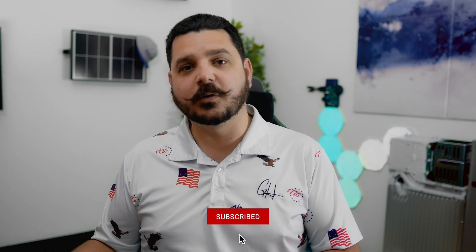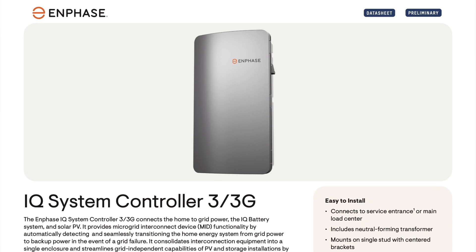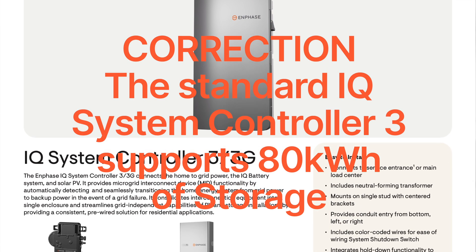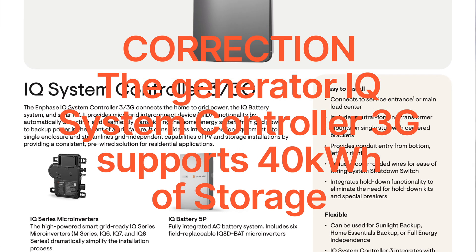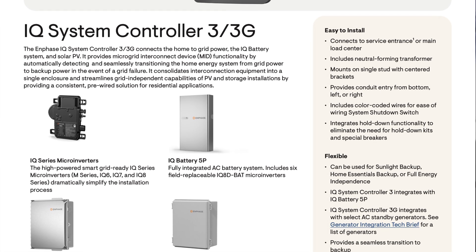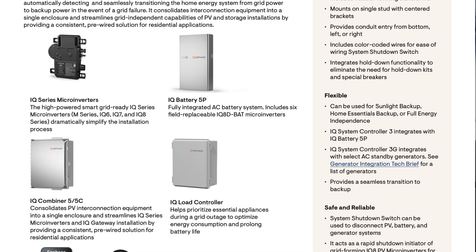This is where it gets unique because you have to decide: do you want more storage or do you want more power? Enphase's system is kind of cost prohibitive in this sense. You need a new automatic transfer switch to use the 5P battery, as well as a new combiner box. The IQ System Controller 3 comes in two models: the standard model which supports 40 kilowatt hours of storage, and the generator model which supports 20 kilowatt hours of storage plus a generator. You have to decide which one you want at the beginning if you plan on expanding your system over time.